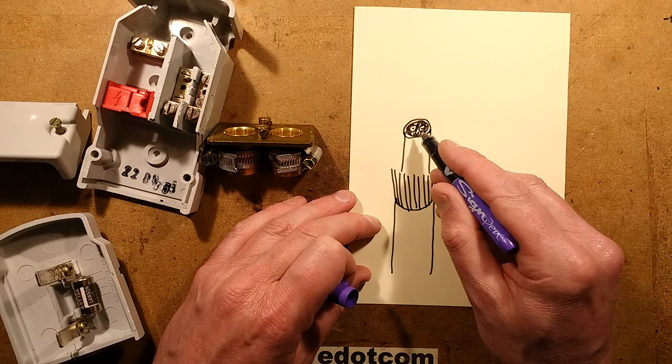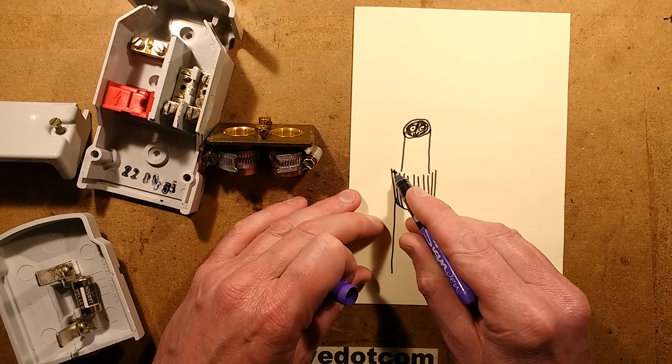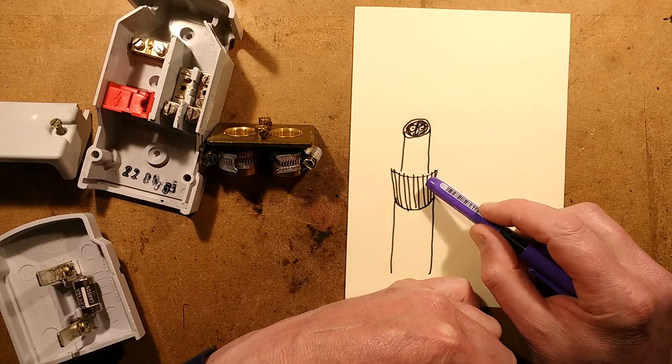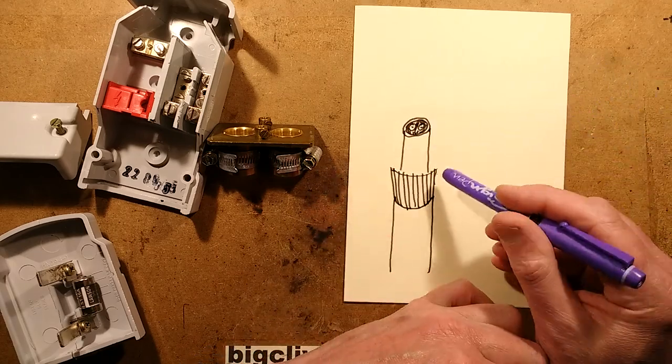When you terminate these, quite often they'll have two cores — live and neutral — plus the armour, which is used as the earth. In some instances it will also be the neutral as well as the earth, depending on the type of system they're using.